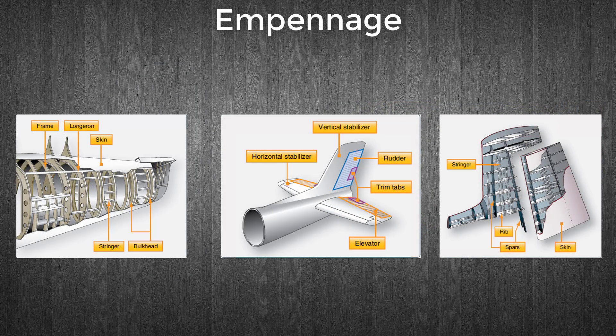The empennage of an aircraft is also known as the tail section. Most empennage designs consist of a tail cone, fixed aerodynamic surfaces or stabilizers, and movable aerodynamic surfaces. The tail cone serves to close and streamline the aft end of most fuselages. The cone is made up of structural members like those of the fuselage; however, cones are usually of lighter construction since they receive less stress than the fuselage.